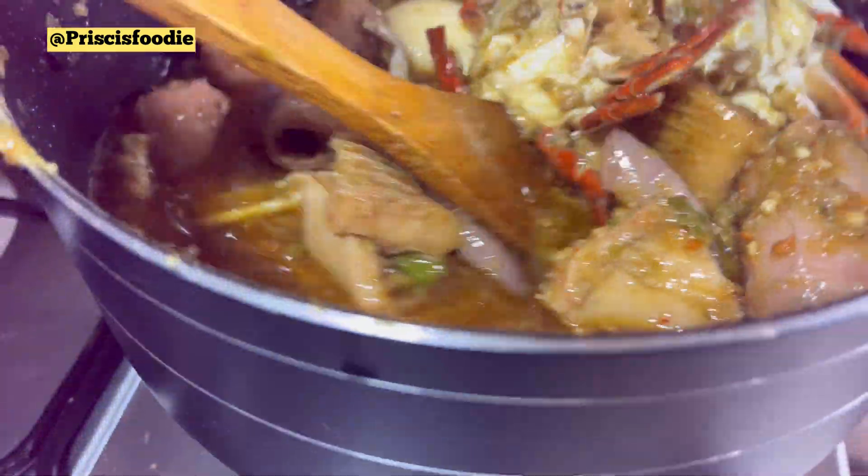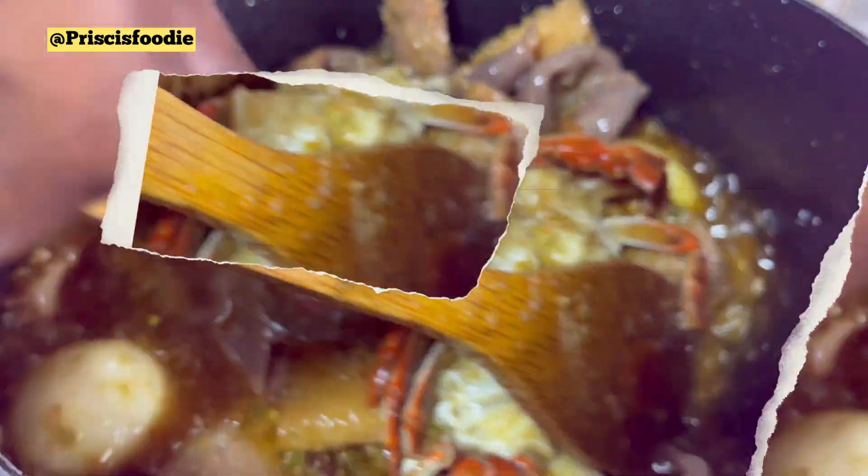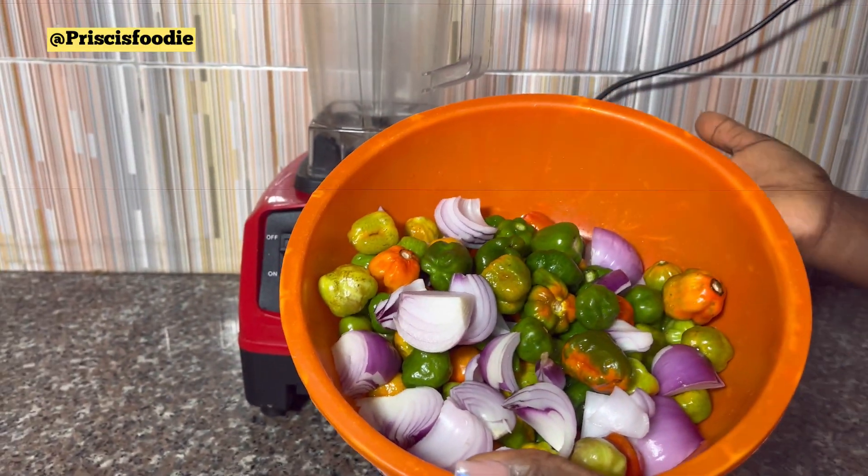You can see how juicy and yummy this ofada sauce is. Hi guys, so today we'll be making ofada sauce.